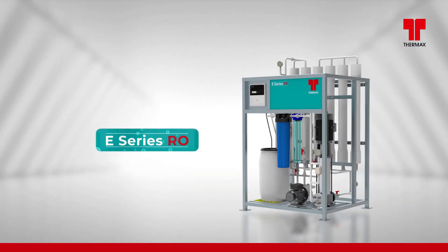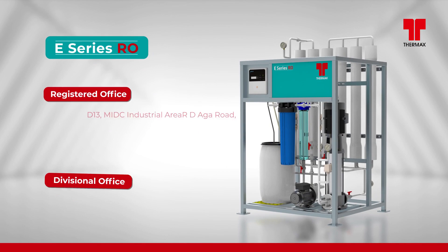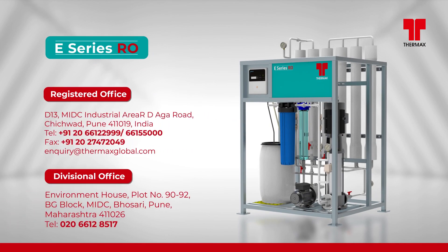E-Series RO — the compact and modularized reverse osmosis plant for your clean and fresh water demand.